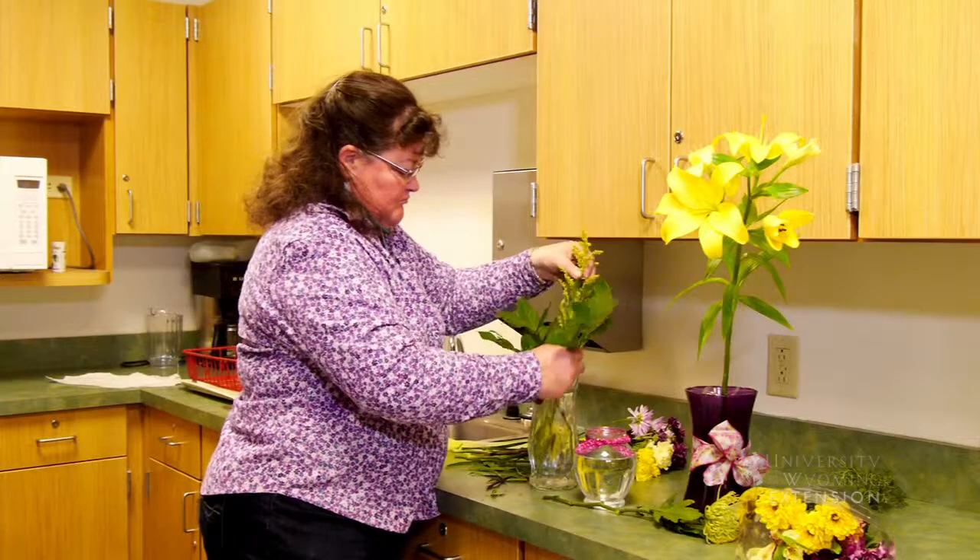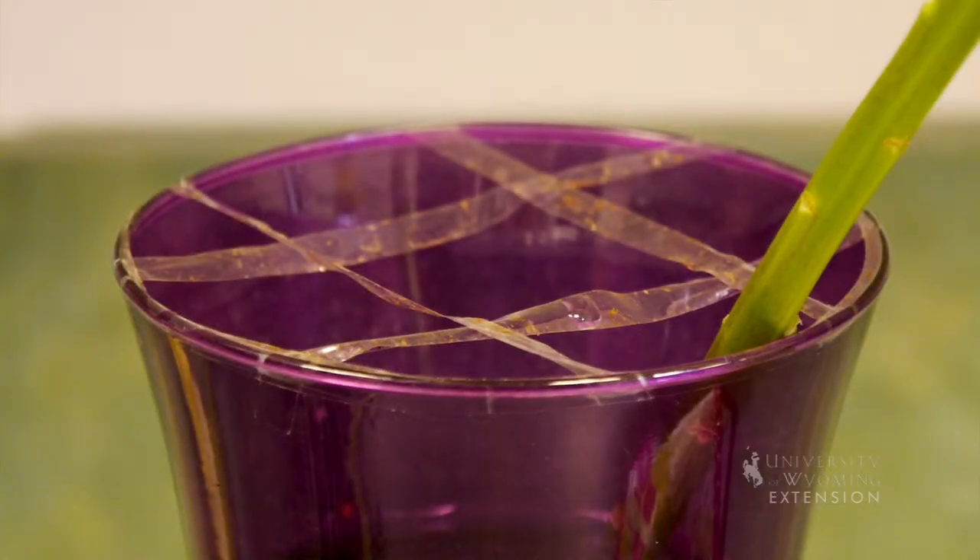Some people will start with their greenery to kind of give them a grid work to work within inside their vase, or you can make a grid work with tape across the top of the vase.